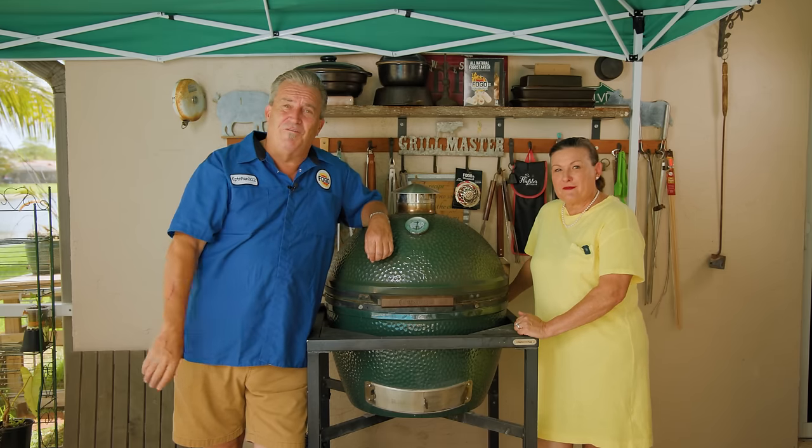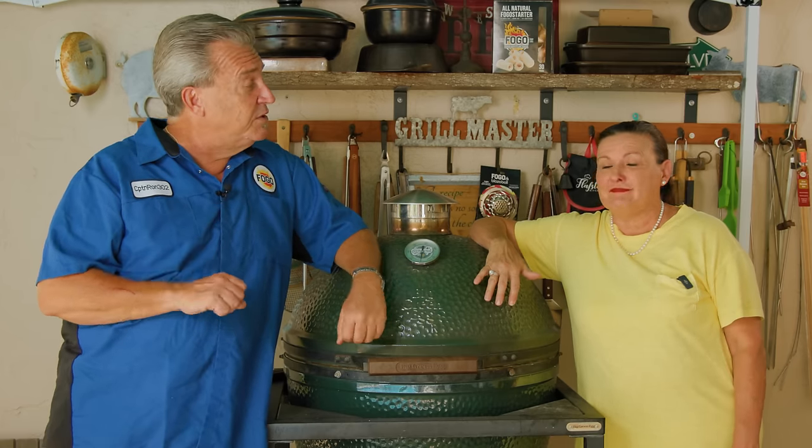Hey everybody, welcome back to another week of The Fogo Life. I'm your host, as always, Captain Ron, and we have been having a special guest — Tina Cannon. We've been doing all kinds of stuff, and in one of our recent videos, we got asked so many questions about something that you hit on. Cold smoking. That's right, cold smoking.